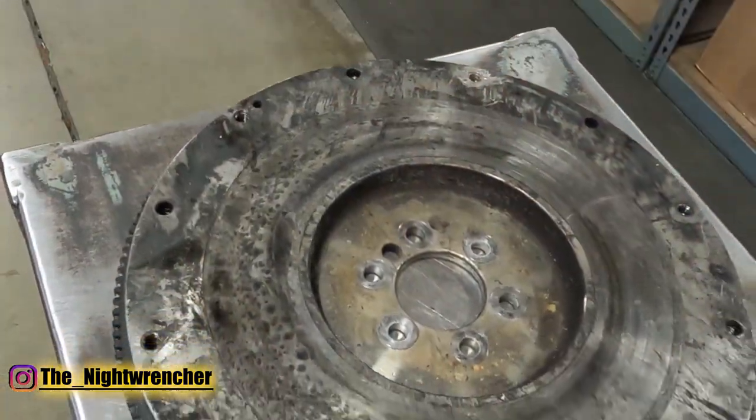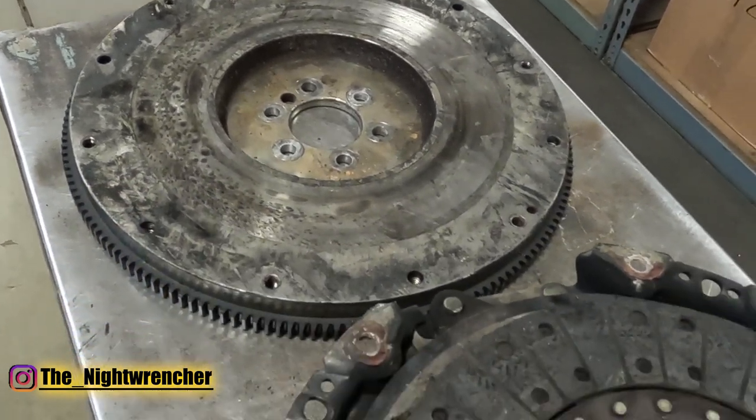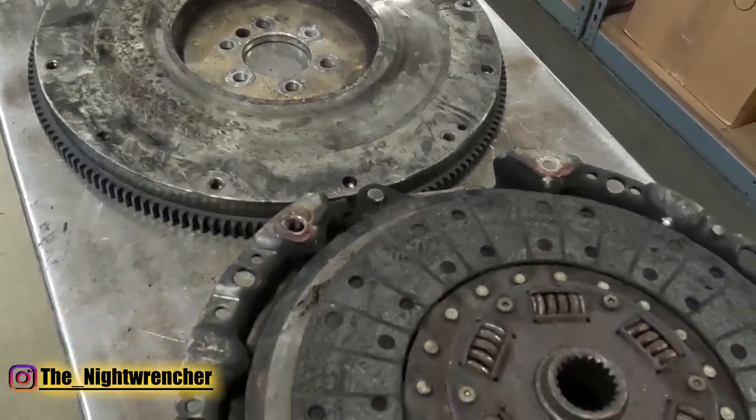Now obviously we are not going to be reusing the original clutch and pressure plate — that's all garbage. We are going to reuse this flywheel, but that means resurfacing it, and that's going to be the first step. Then we'll move on to building the disc.